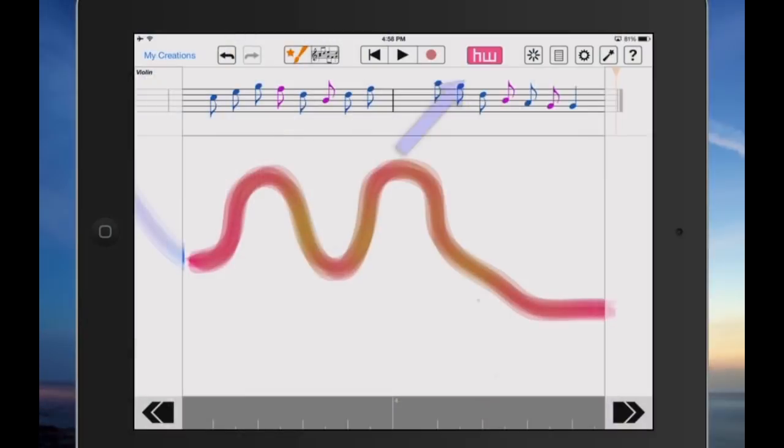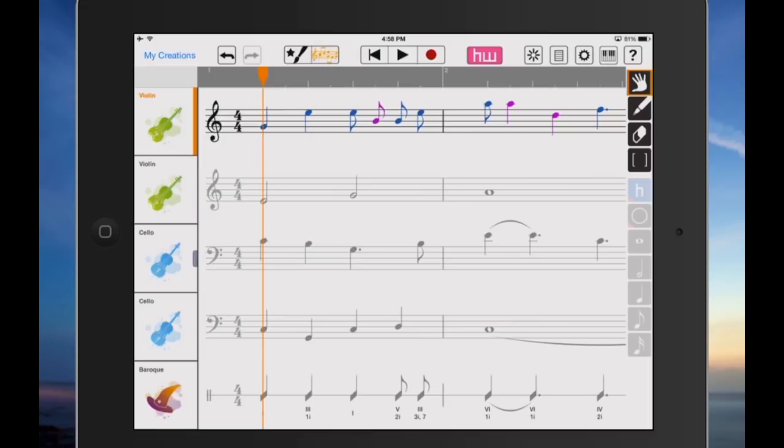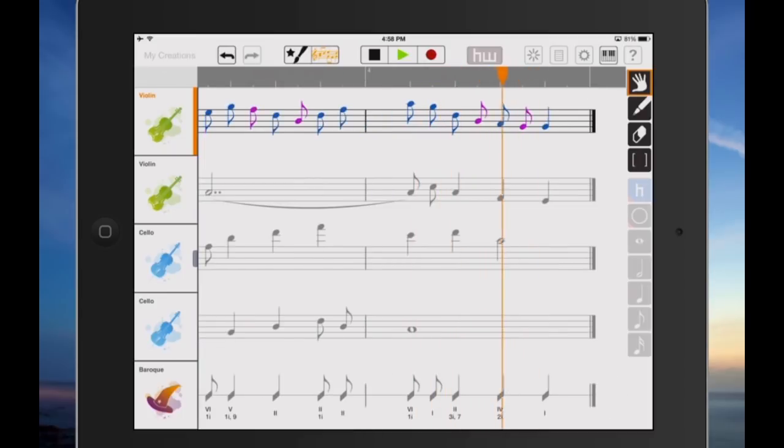Now, discover the HarmonyWiz button, which is right here. In less than a second, it takes your entire melody and makes a multi-part musical arrangement. It's a minor musical miracle.